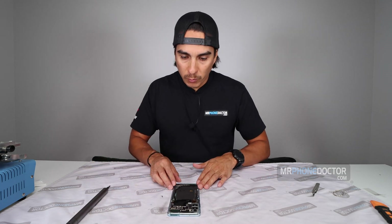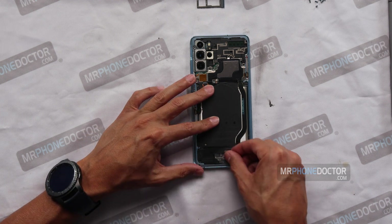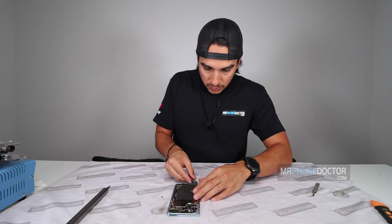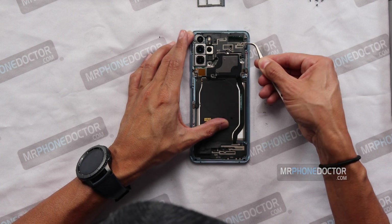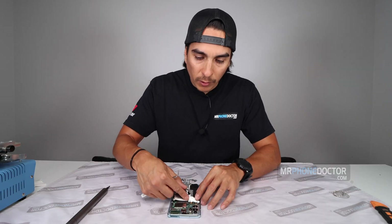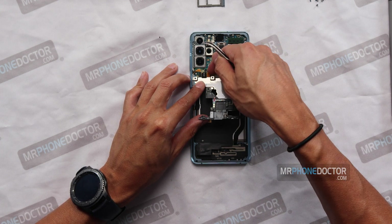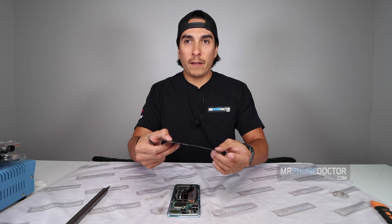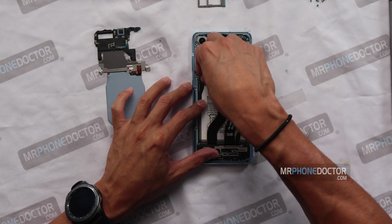Now that we have the back plate screws removed, we can go in and lift up this QI charger and NFC that is sticking on here. We'll use a little shim to get under here and cut right through that adhesive. Let's get this top bracket off. This is going to be connected, so be very careful. We'll first kill the power right here, safely remove that, and then remove the QI NFC.